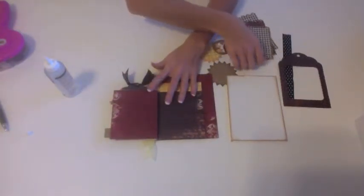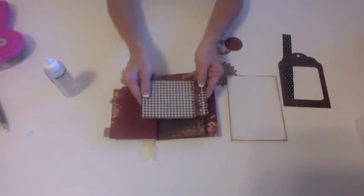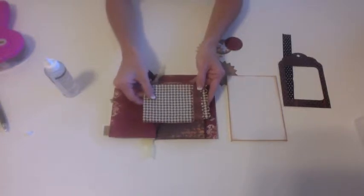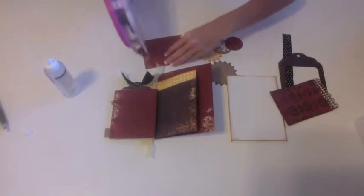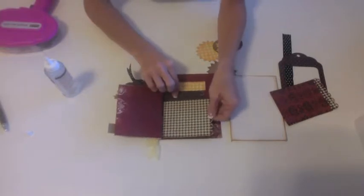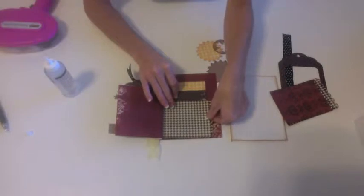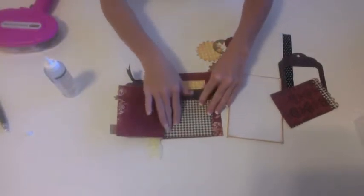In your kit you had three scalloped edged pages, and if you line them up you'll see that they go in order. We're going to use them in that order starting with the smallest one. I'm going to take the smallest one, flip it over, put some adhesive on the back, and that is going to slide right here at the bottom. I'm going to let the scallops hang out over the edge of the lined paper and place that down.